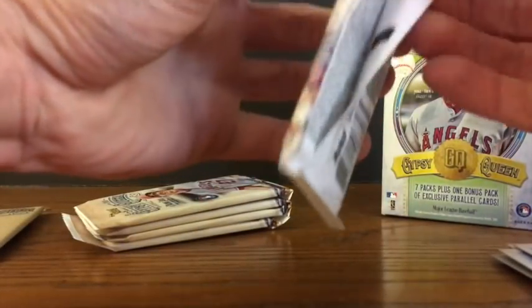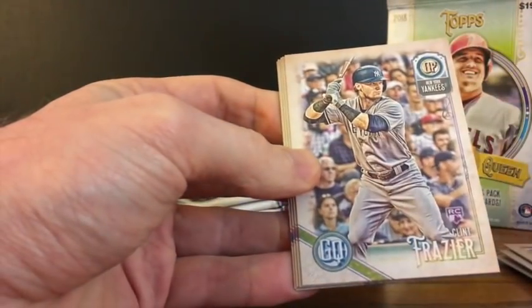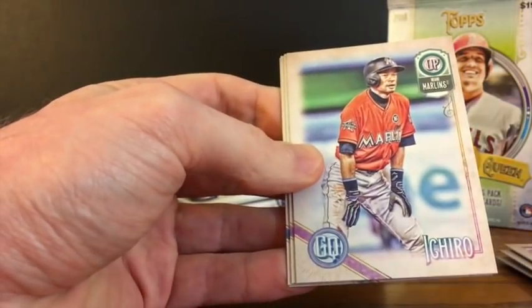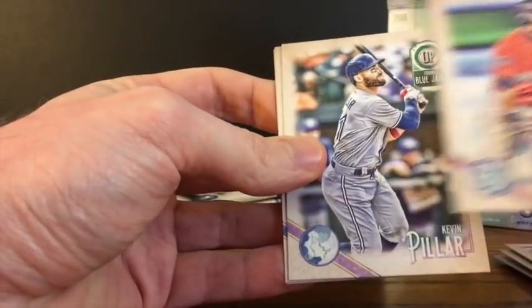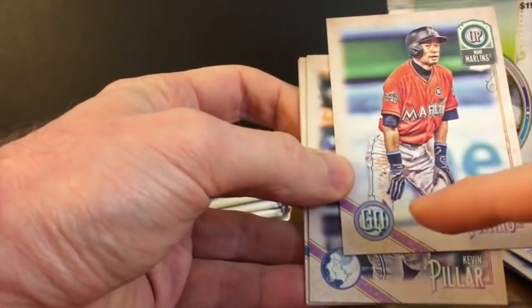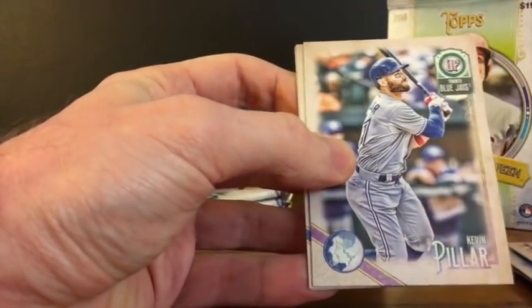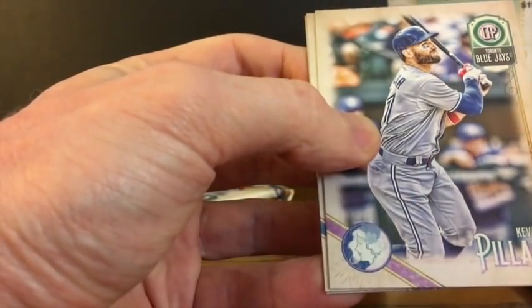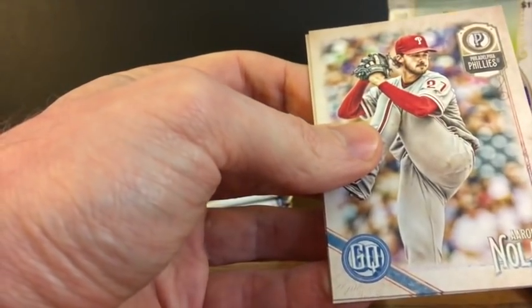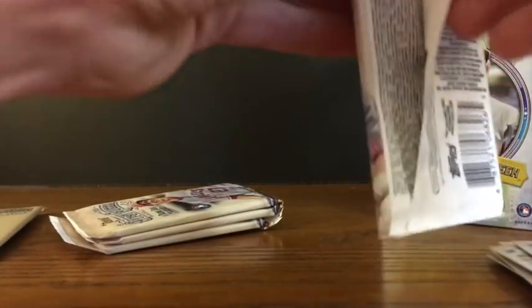There are Jackie Robinson tribute variations this year, and a variety of different things to look for. Anibal Sanchez. Clint Frazier rookie, for all you Yankees fans out there. Ichiro still getting cards. Kevin Pillar. And this is another variation — the Gypsy Queen swap. The typical one has the GQ logo, but the swap has a head shot or portrait shot of a woman in the corner. So that's another variation, a Kevin Pillar variation. Aaron Nola and Joey Gallo. So far three packs in and we've already got a couple variations.